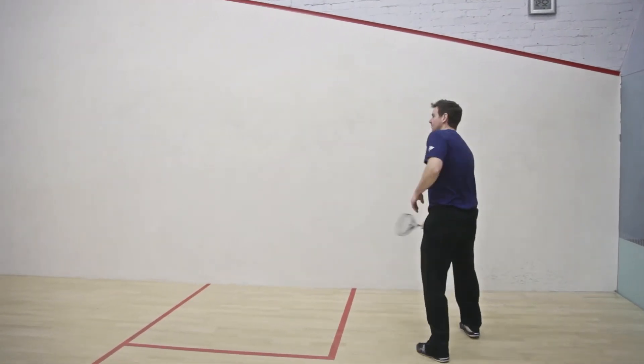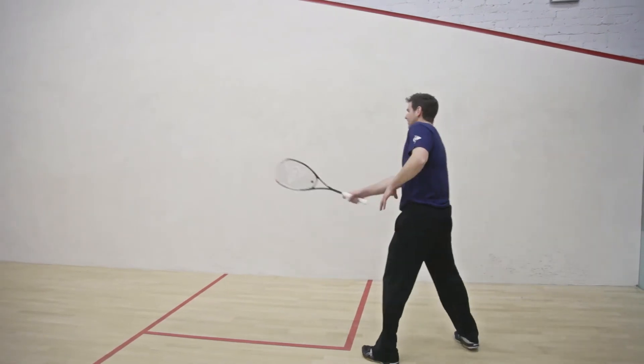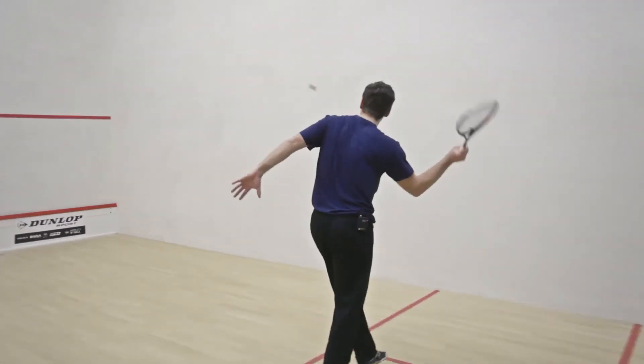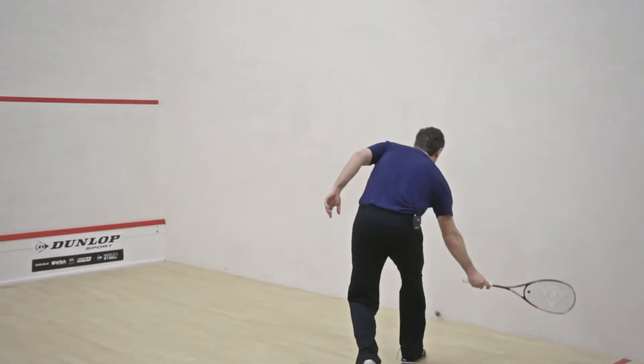It feels as though you're in complete control of the ball, really, really easy to swing and to feel, and taking the ball in short is very, very easy with this racket.